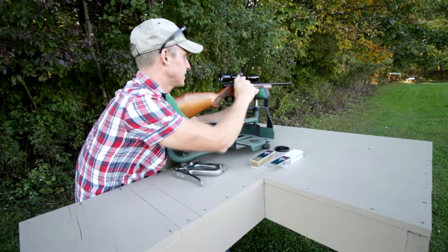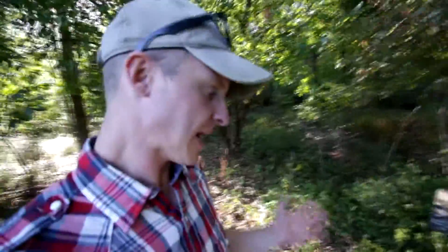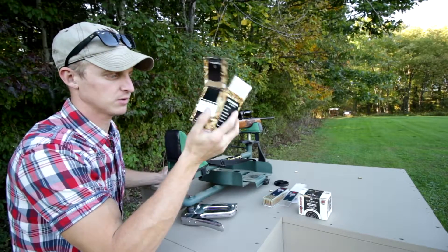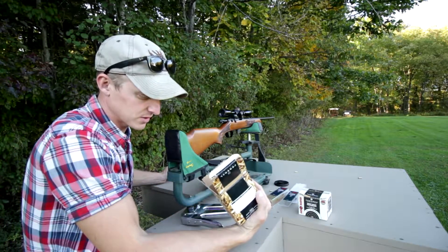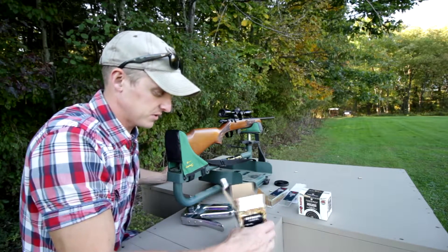Maybe I'll try — I do have some of that Federal bulk stuff. I can see it's shooting a little high. It's still pretty bad for only 50 yards with a scope. I went up and got some of this — my old Federal 550 rounds. It has a Walmart sticker on it that says 9-20-06. This is one of my old boxes — I don't know how good this stuff is. It's 10 years old.